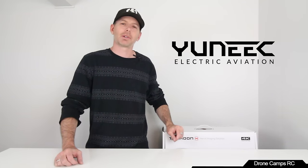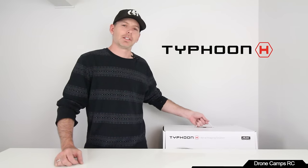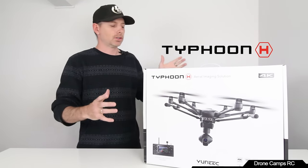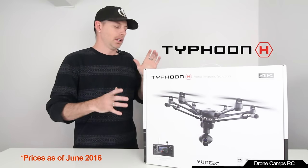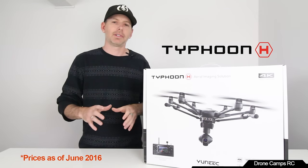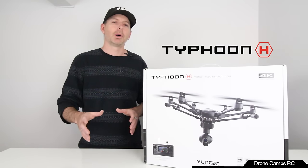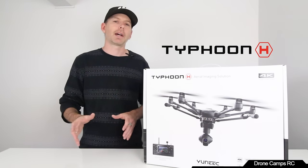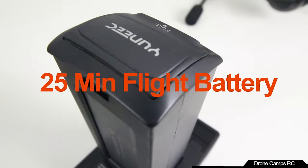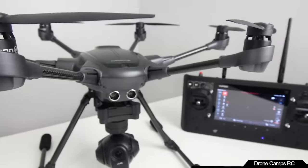Today I have a special guest from Unique Aviation — it is the Typhoon H. This is the most sought after drone this year in the consumer drone market. It starts around $12.99 and goes up to $18.99 with full Intel sense and avoid. It has a ton of options, all kinds of modes, follow me and more, with a 25-minute battery, blowing away the competition.